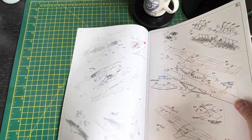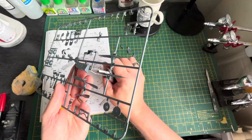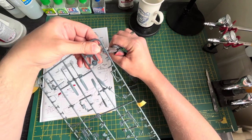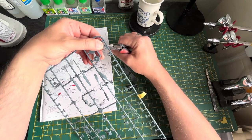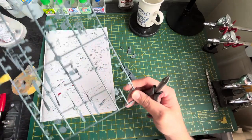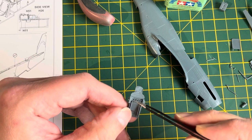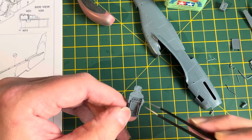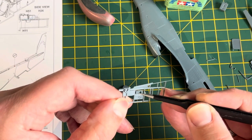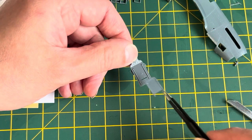The instructions are pretty comprehensive and very, very well detailed. It's a question of just taking your time, taking the bits off the sprues, looking at the instructions, and popping it in. As a rule, I take all the parts off that are needed for the actual fuselage — seats, side consoles, instrument panels, etc. — get them all glued up as much as I can, and then paint it.